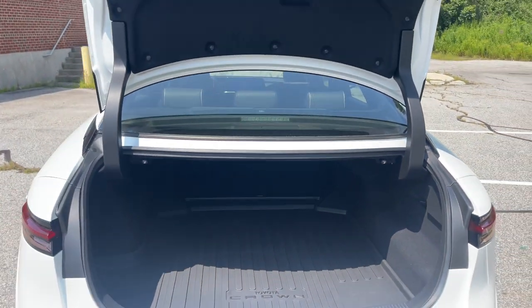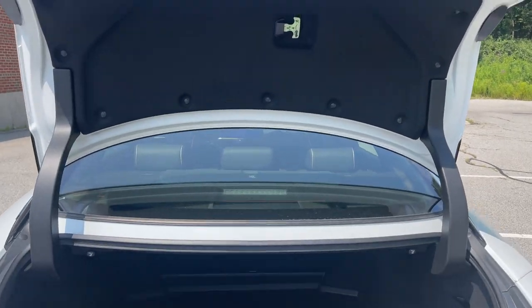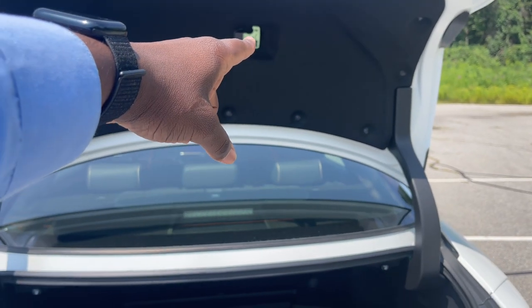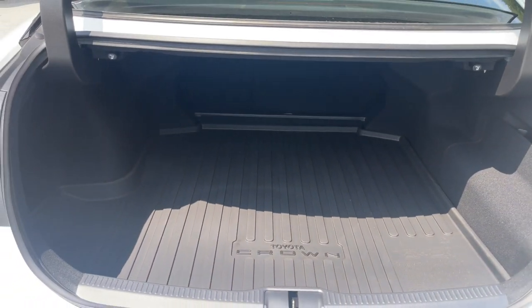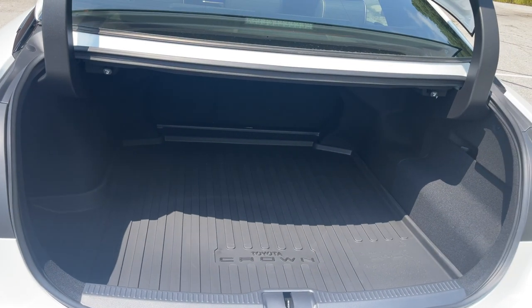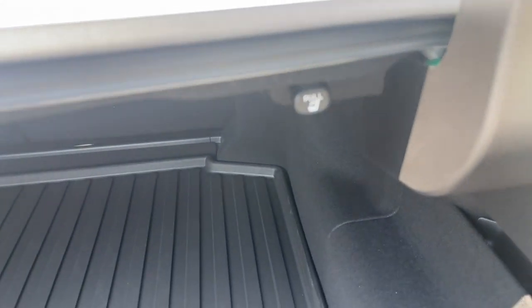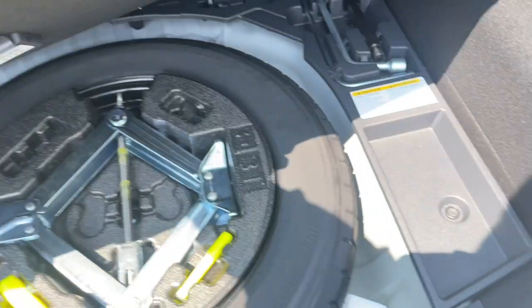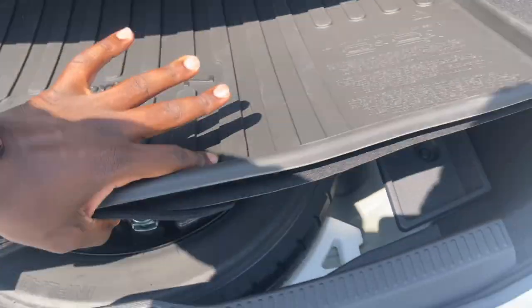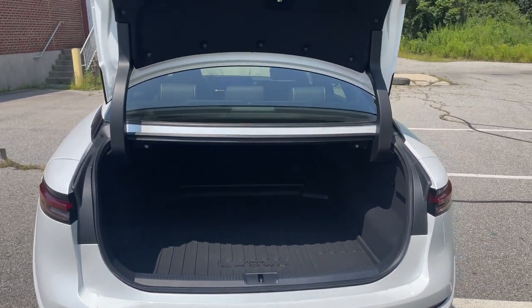To open the trunk, there's a button back here — just tap it and it opens. Inside, you have the emergency interior trunk release. For trunk space you get 15.2 cubic feet. To fold the rear seats down, you use these handles back here. This also comes with a spare tire and jack kit underneath the trunk floor. You also get an all-weather cargo liner in there as well.